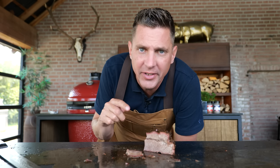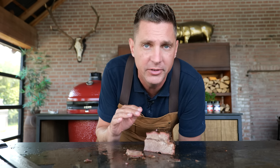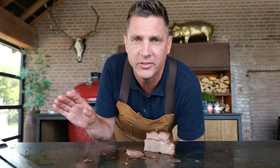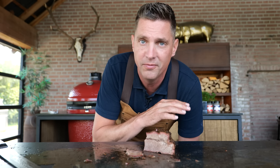Did you notice I didn't mention times? Because times don't matter — they differ per brisket, per humidity, per lots of things. Just start in time so you're finished in time and you can rest for as long as you want. Start about 16 hours before you want your brisket to be done.